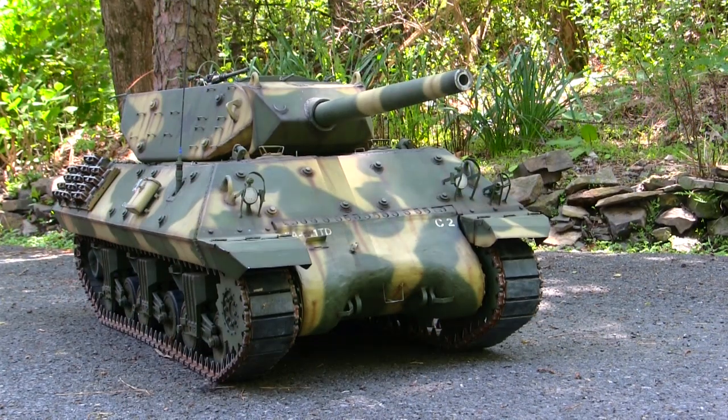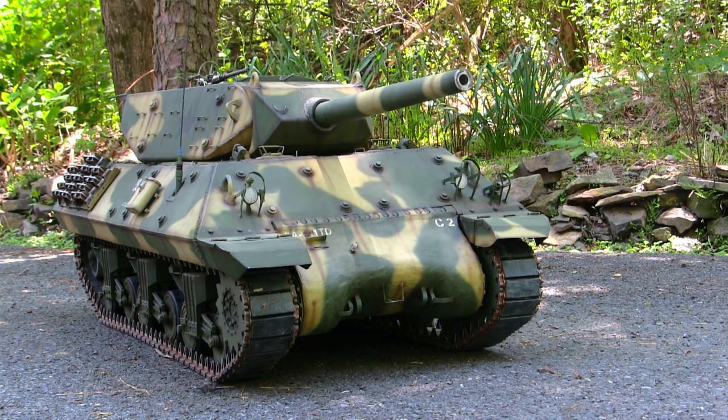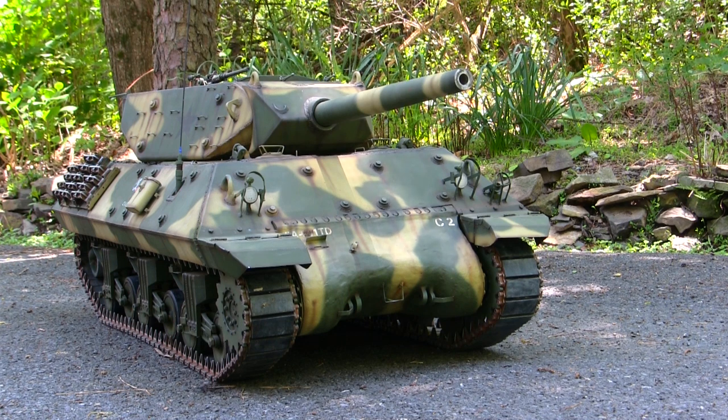This model here is an older build. It's been in my collection for a number of years now, and I've decided to take it out, dust it off, and do some minor repairs to it. We'll be going over all of the tank's detailing, its background, as well as some of the repairs that were made to it in this video. So stay tuned, because there's quite a bit of info coming at you.